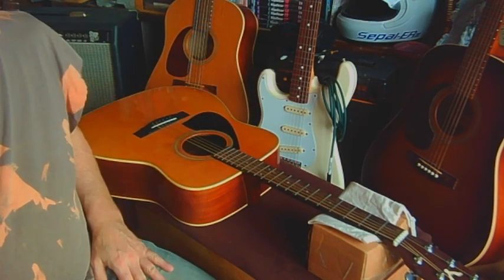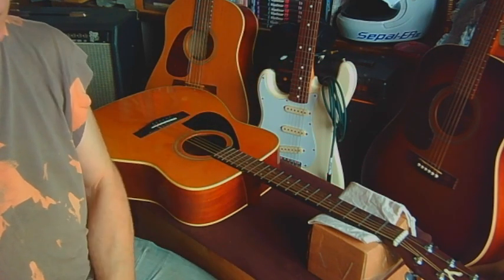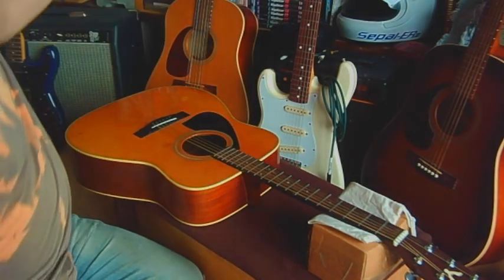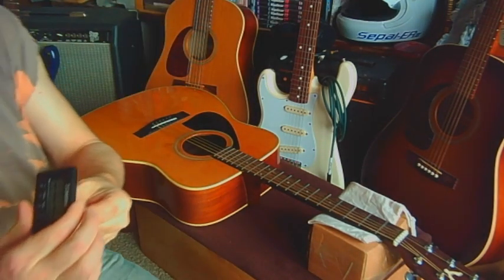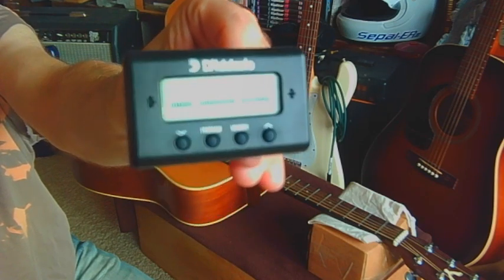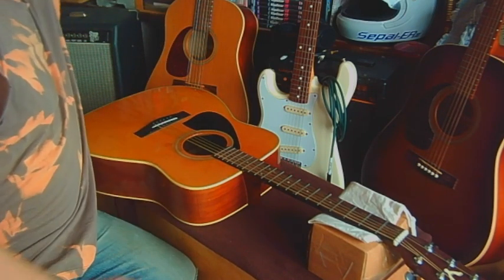You want to try and keep the humidity in your room around 40 to 60 percent for guitars — that's what they enjoy most. So I've got myself a humidifier and a little gauge to tell me where it's standing, and at this point we are at 45%. Right where we wanted to be, so I'm going to try and keep it at 45% around this part of the room.